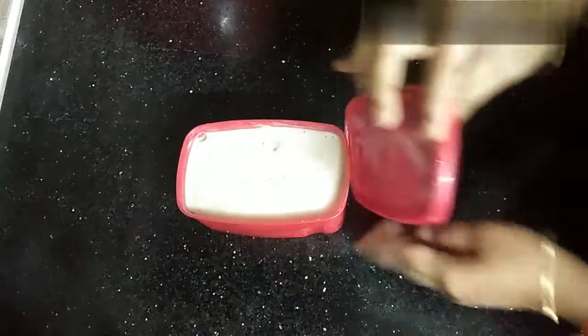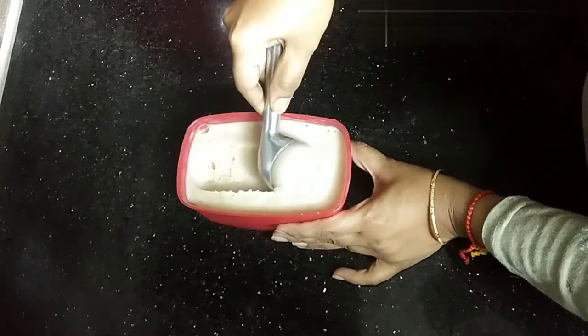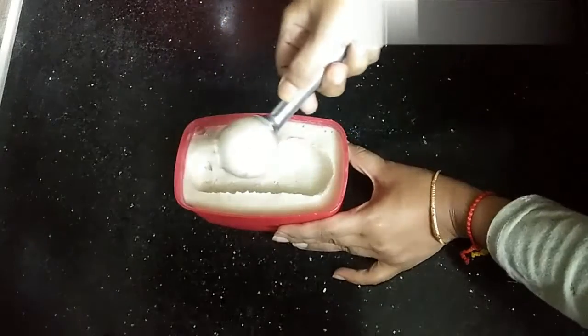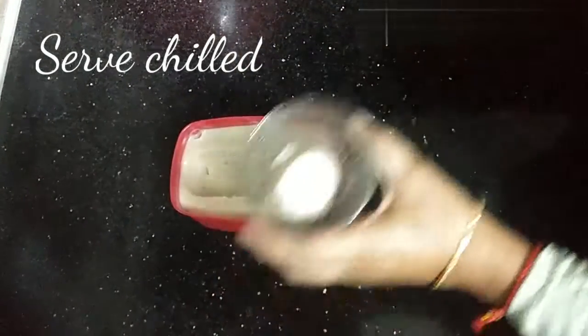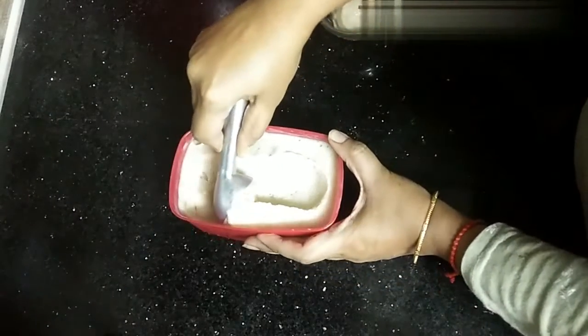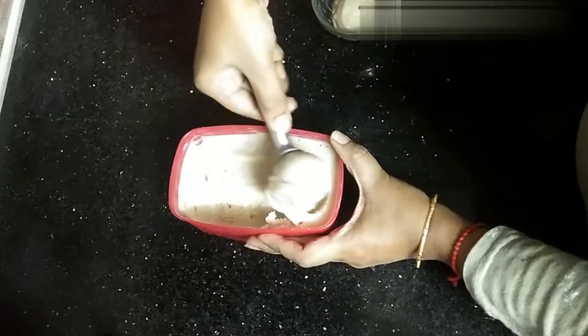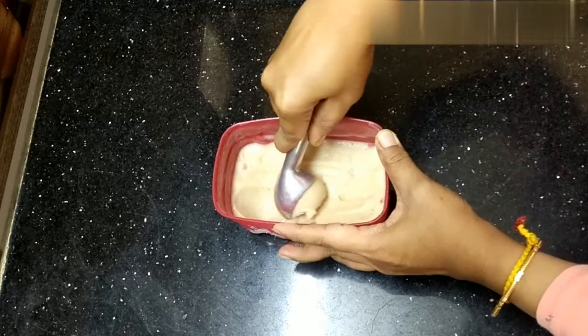Now it's ready. Using the ice cream scooper, serve chilled. Sorry friends, we had some sort of lighting problem, so we have tried to show you the texture of the ice cream — it's so smooth and creamy in texture.